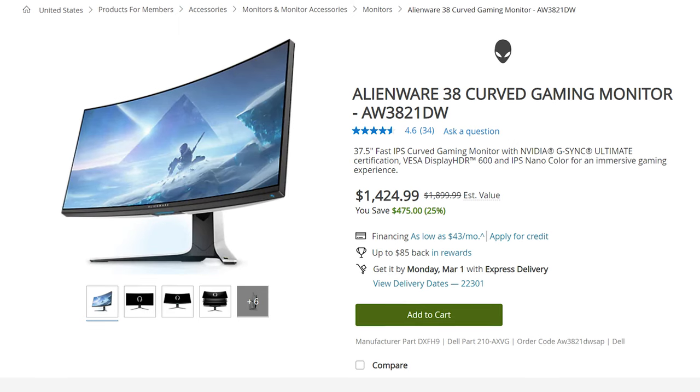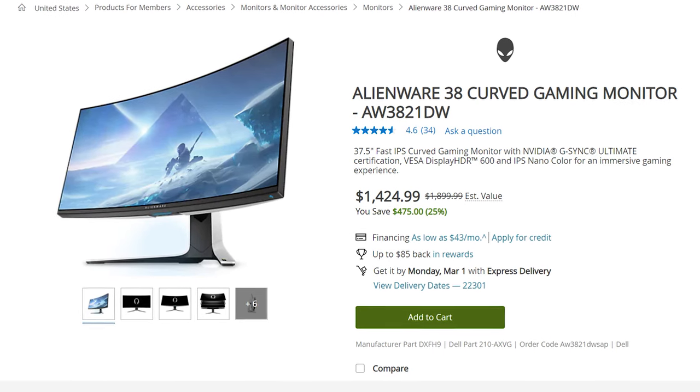This is the MSI MPG Artemis 343CQR, an awesome ultrawide gaming monitor with a horrible name. I'm probably going to pronounce it wrong the entire video too. This is the second ultrawide monitor I'll be reviewing, with the Alienware AW3821DW being the first, so I'll probably be making some comparisons between the two — just a heads up.